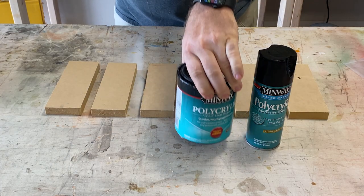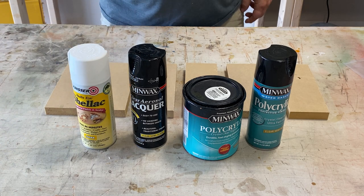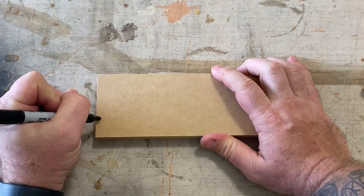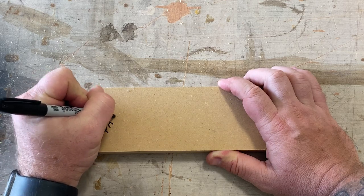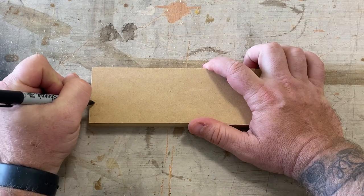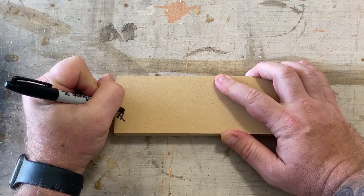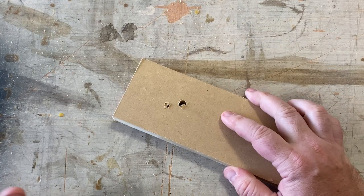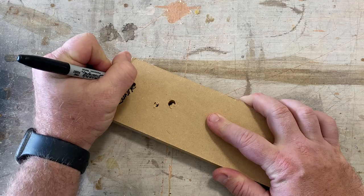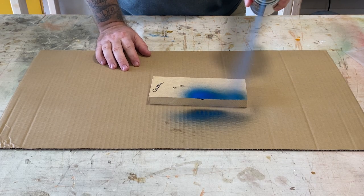To begin with, we're going to be using polyacrylic spray, polyacrylic brush-on, clear lacquer, shellac, and polyurethane. I'm going to start by labeling each of my boards — polyacrylic, polyacrylic spray, lacquer, polyurethane, shellac, and finally this is going to be a control board that we're just going to spray paint with no kind of protection at all. So I'll go ahead and spray the control.